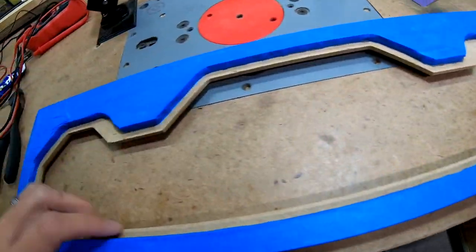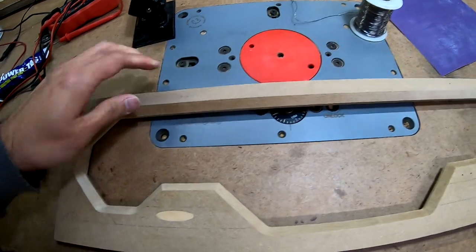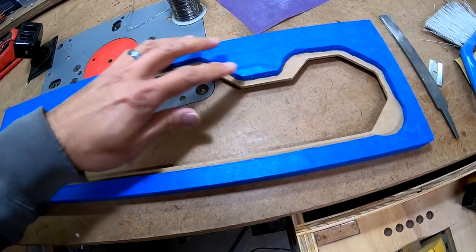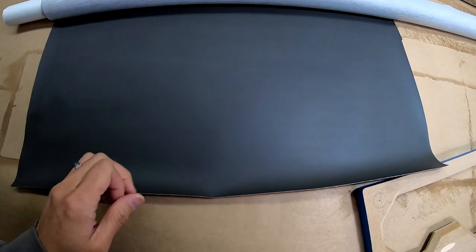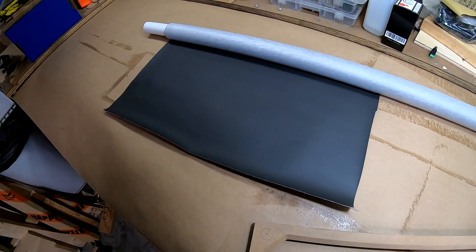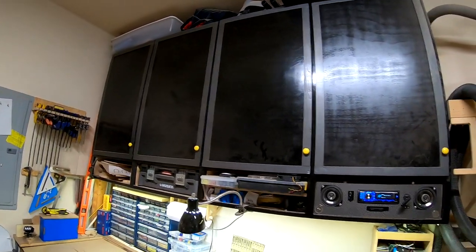I went ahead and taped off these sections here. I'm about to put some glue on so I can attach the vinyl. The vinyl I'll be using is actually the same vinyl I used in the truck — I always pick black and gray for everything. It's supposed to match the rest of my cabinets.